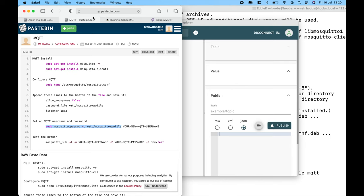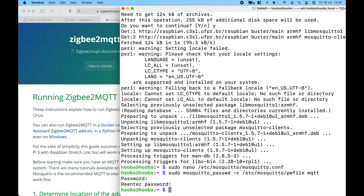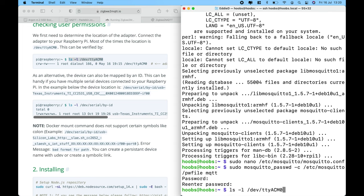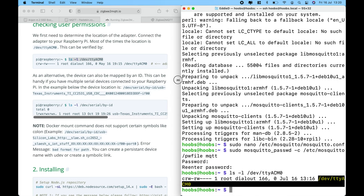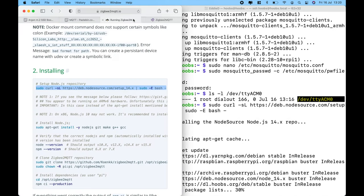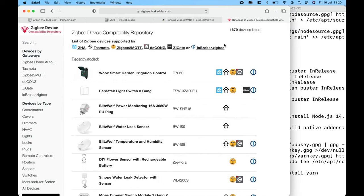Now let's install Zigbee to MQTT. Following the steps in the official guide — link added in the description — we'll continue with SSH. First, locate the Conbee 2 stick. We can see it's detected by the device. One great thing is that Zigbee has a lot of device support — around 1679 devices that you can support with this setup, covering many different device types. If you're looking for a white label product, this is the place to check which ones you'd like to integrate with HomeKit.